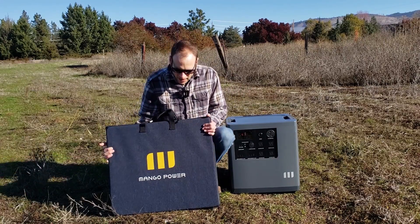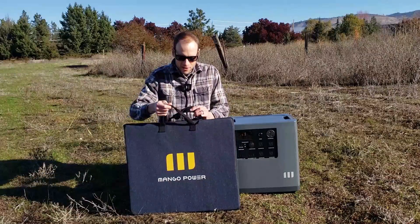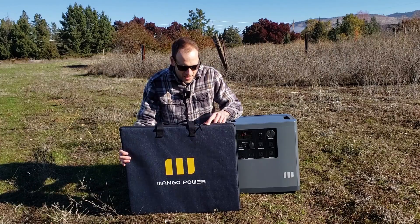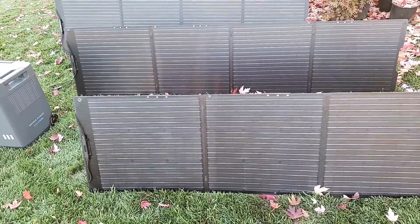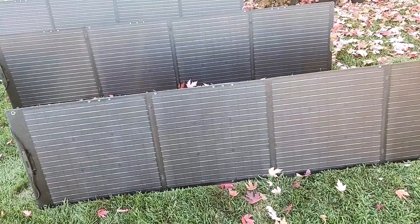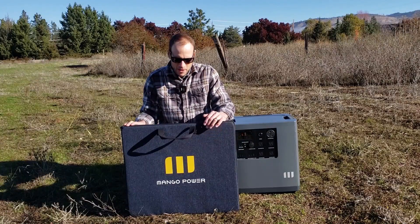I really like that it comes in this nice, well-made case. It's got handles at the top and a great weather-sealed zipper. Do note that these solar panels are IP67 waterproof so they can withstand moisture if you put them out, and the case appears to be well-suited for that as well.